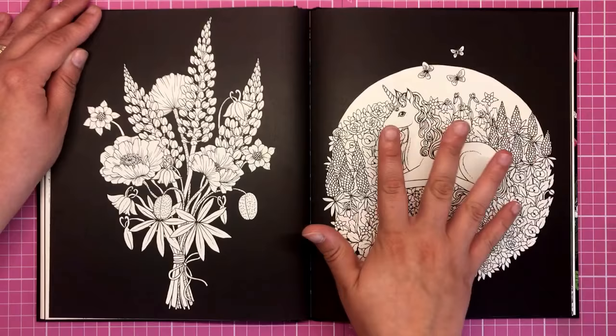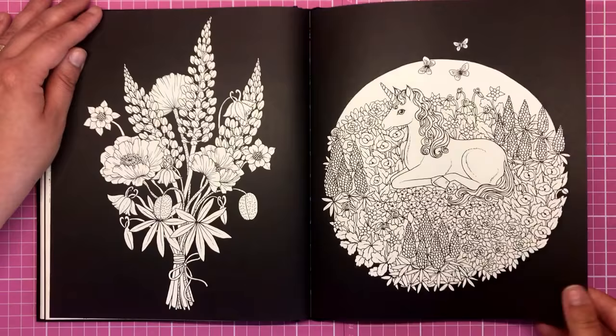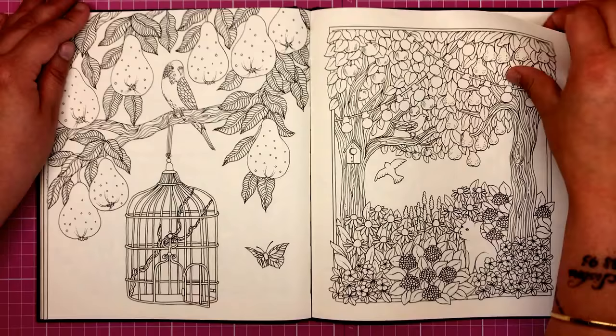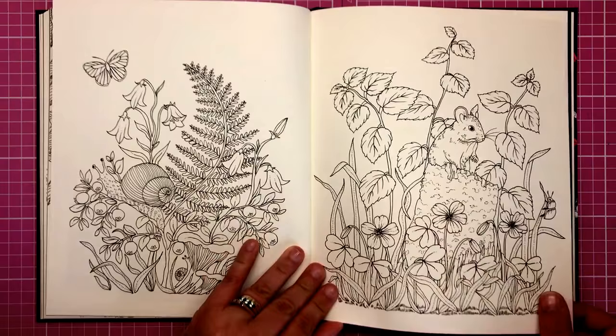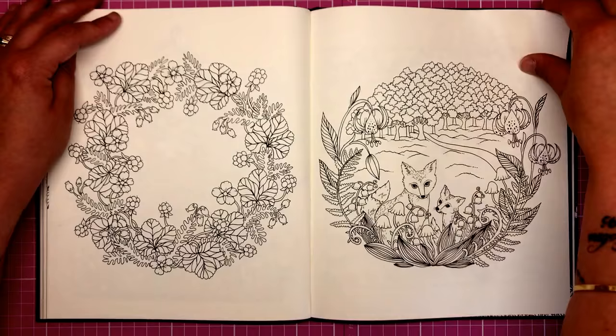More black pages here and we have a unicorn — everybody is massively into unicorns at the moment. Here we've got a little pumpkin house, so I'm guessing we're coming into the autumnal section. We've got some pears. I love how this bird cage has been opened and the birds have actually escaped. We've got some Christmassy-type wreaths, really sweet in traditional Christmas colours, and another spherical shape with little foxes in there.